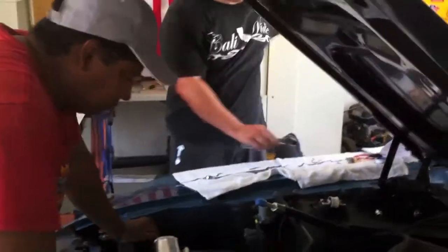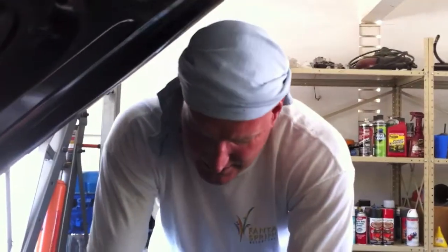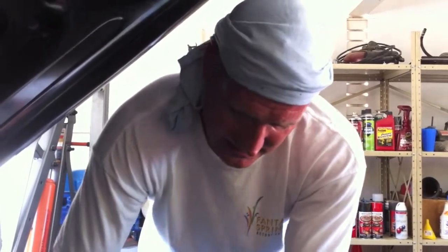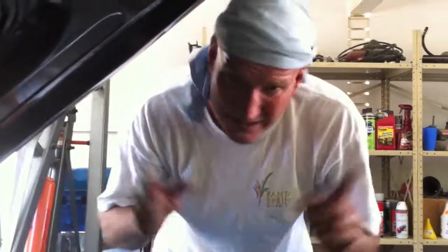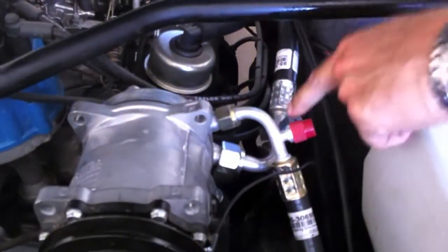Nick flagged a problem. I was asking the air conditioning place — I think it's called Antique Air — whether the lines can go to the right or have to go on top. They said you can put them any way you want, just not pointing down. What happens is you can't get the power steering pump dipstick out with the lines in that position, so it's not going to work.